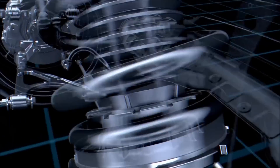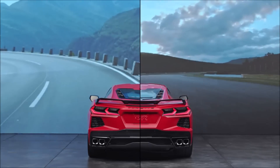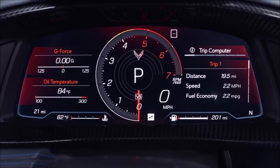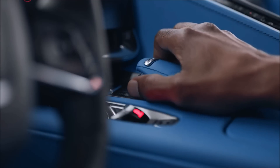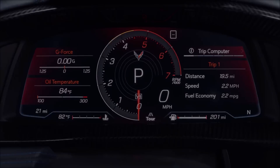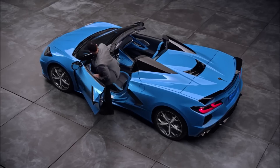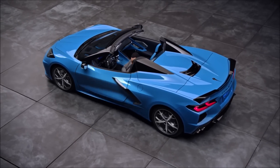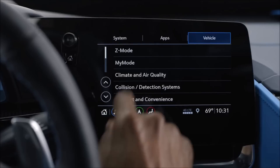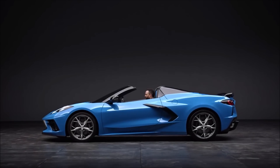Z mode is set from the factory with a combination of sport and track settings. To activate Z mode, press the button on the steering wheel. To deactivate, either select a different mode through the mode knob or press the Z mode button again, which will send it back to tour mode. My mode is very similar to Z mode but lacks the powertrain configuring. It will let you home in on what feels best for everyday driving. My mode is set in tour settings from the factory but can be adjusted under settings on the center screen. Mode features will vary depending on your Corvette's equipment.